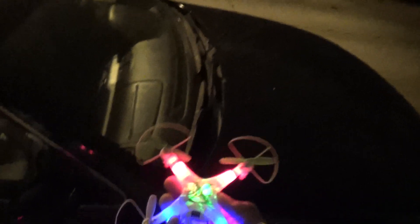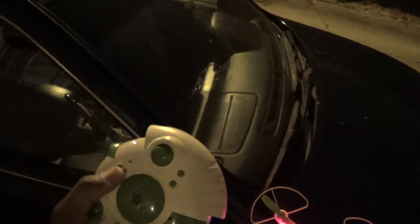What's up YouTube? You're checking out the Frequent Flyer. This is a late night flight with the Cheerson CX-30. I'm going to be flying it with the stock transmitter. Let's see if I can get this thing binded.